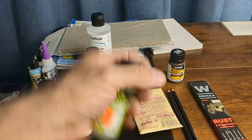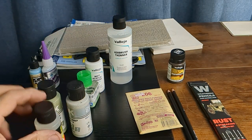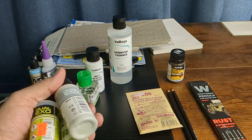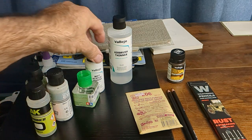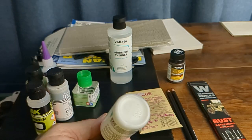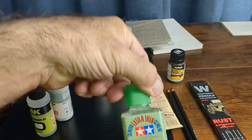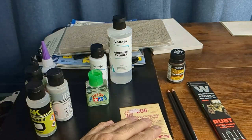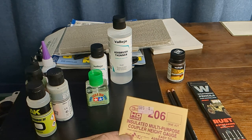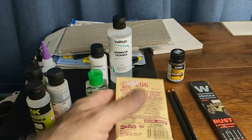I wanted to stick with the AK thinner since it was on sale. I also got some Vallejo matte acrylic varnish — I'm going to use this in place of Dull-Cote. And I got some Tamiya extra thin. Then I picked up a KD coupler height gauge — it's an insulated one you have to put together, a little kit, a little different than the metal ones.